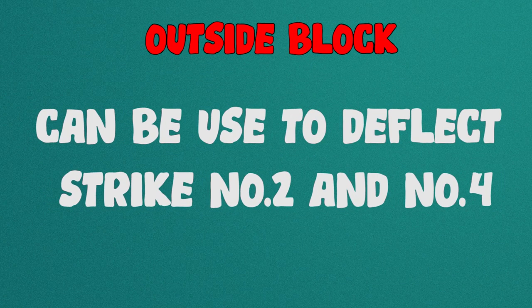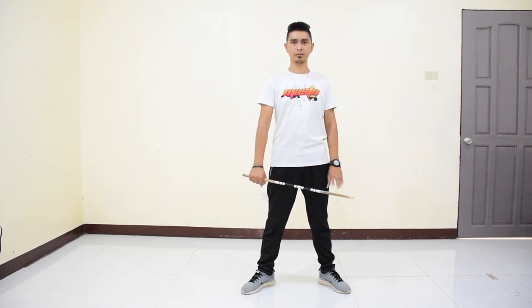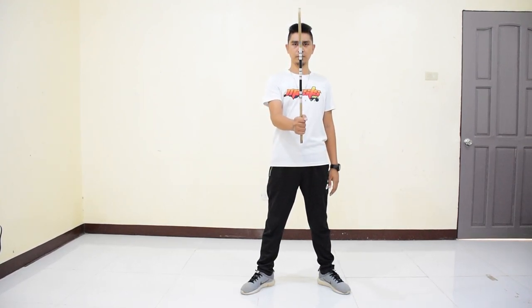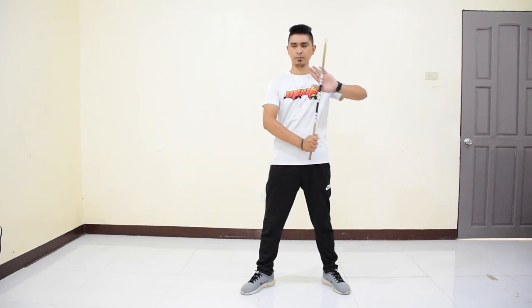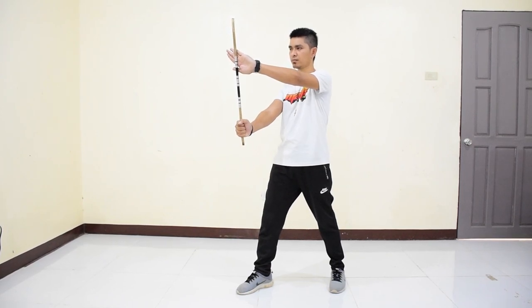Outside block — this type of block can be used to deflect strike 2 and 4. To perform, from attention stance, step your left foot to your left side. Place the stick vertically up with your grip down, and your left arm supporting with your palm placed on the upper part of your stick deflecting the strike. Steps 1 and 2 are both done at the same time.